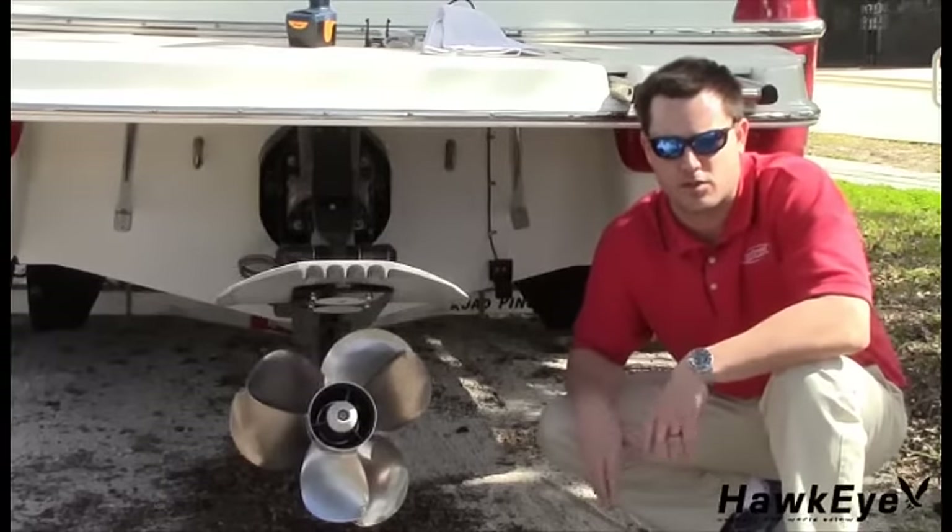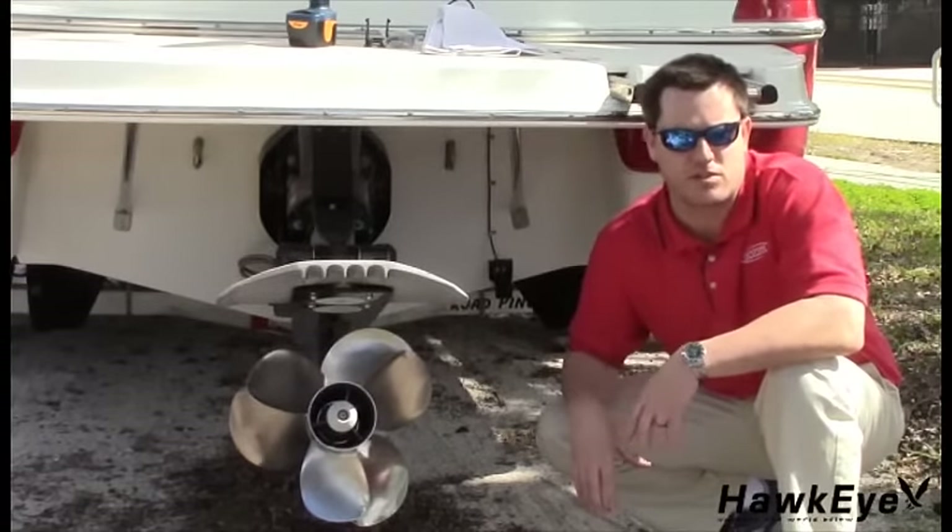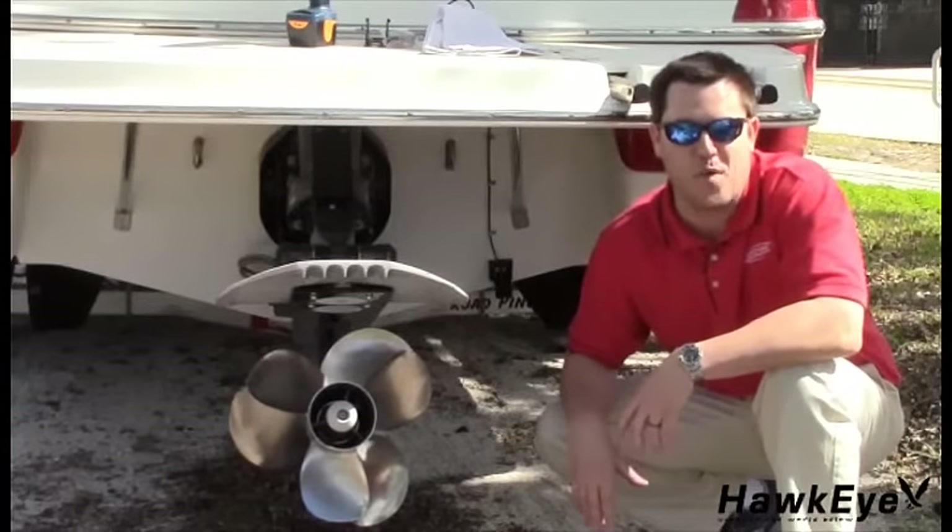Now that you've installed the transducer, allow sufficient drying time for the sealants and learn the setup and basic functions of the depth finder. Let's get out on the water and put it to work.